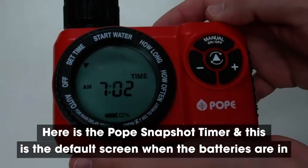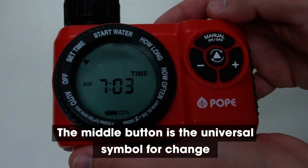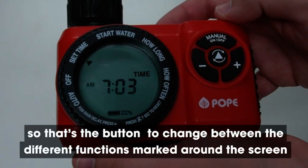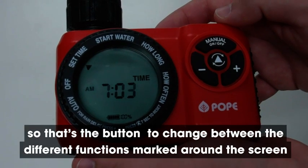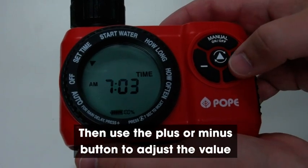Here we have the Pope snapshot timer and this is the default screen when you put the batteries in. The middle button is the universal symbol for change, so that's the button you use to change between the different functions marked around the screen. Then use the plus or minus button to adjust the value.